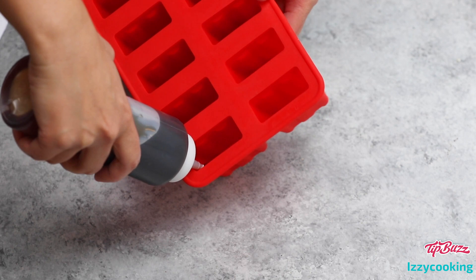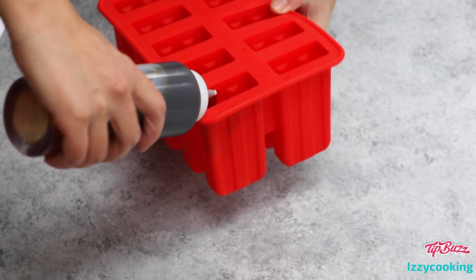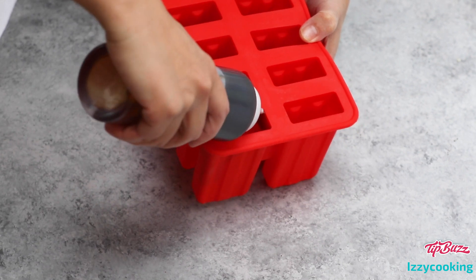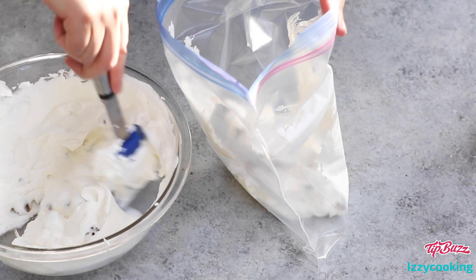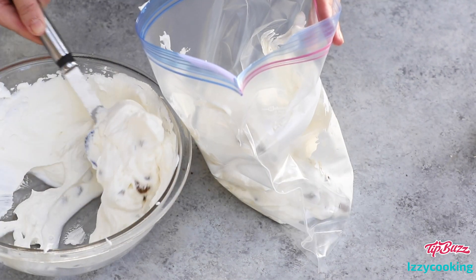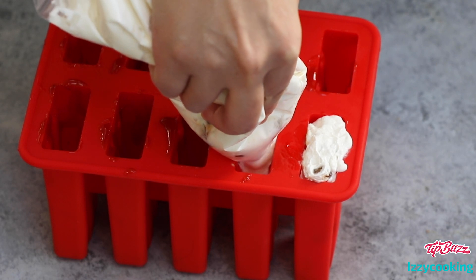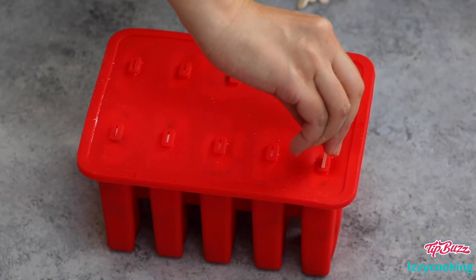Now let's assemble the boba ice cream bars in a popsicle mold. First, squeeze the brown sugar syrup into the mold — it's best to spread it around the top so the syrup doesn't accumulate at the bottom. Then add the ice cream and boba mixture to a zip-top bag, cut the corner of the bag, and pipe the mixture into the popsicle mold. Don't forget to tap the mold several times on the work surface to release any trapped air. Place in the freezer for six hours or overnight.